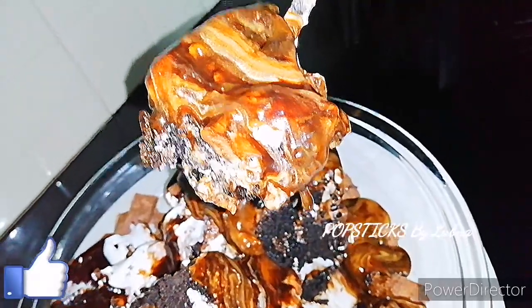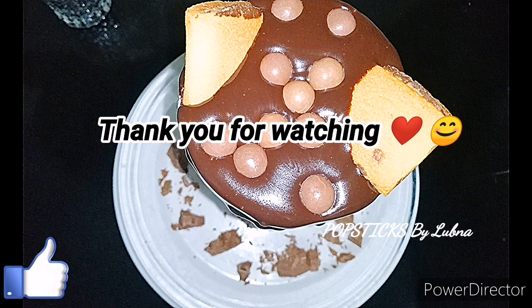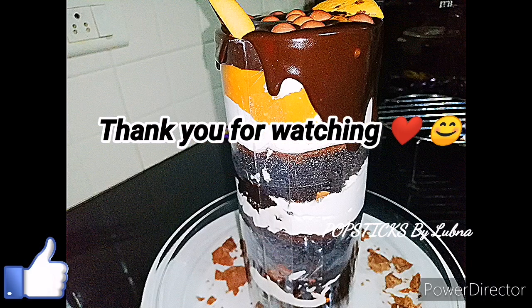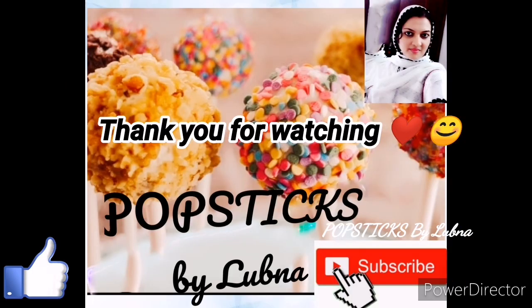Please like the video and support the channel. If you want to like the video, please subscribe and press the bell icon to enable notifications. So we will see you in the next video. Thank you for watching — bye bye!